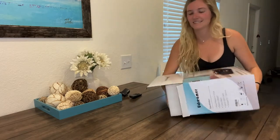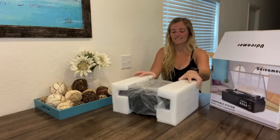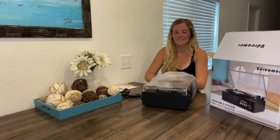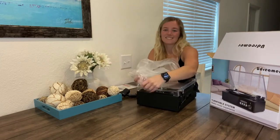This record player supports three speeds — 33, 45, and 78 RPM — and three sizes of records including 7 inch, 10 inch, and 12 inch. There is also an auto stop which gives you the freedom to stop the platter from spinning.